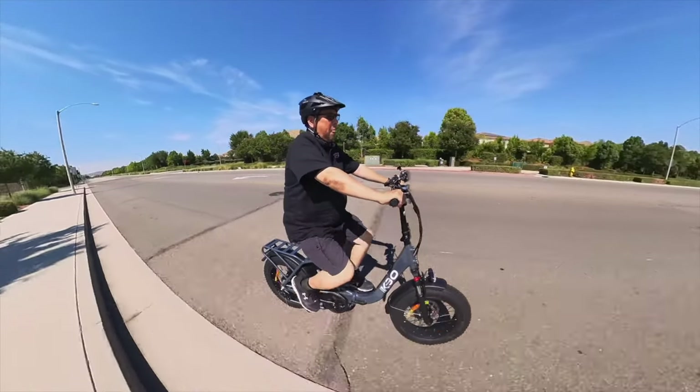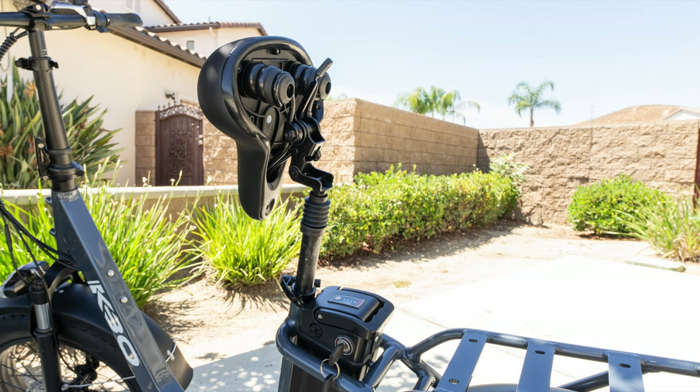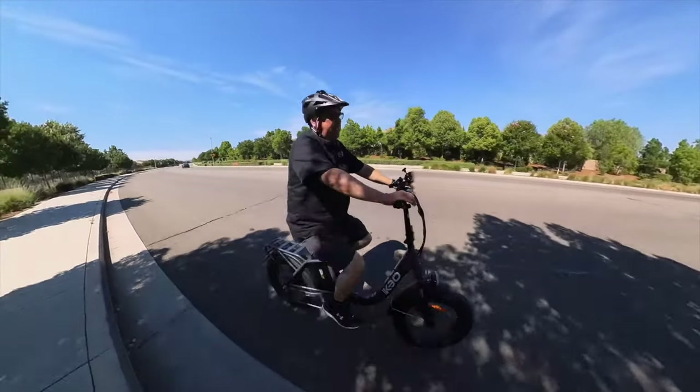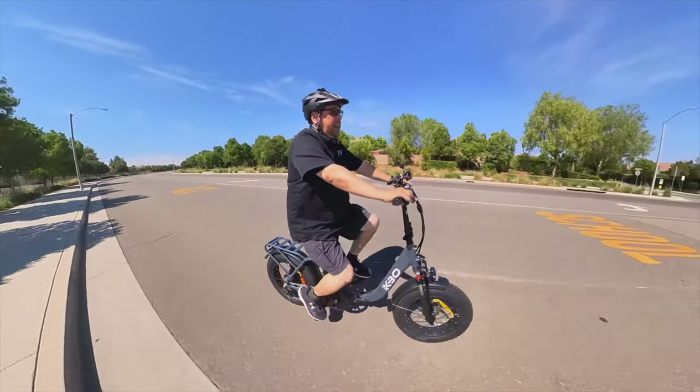The seat also has a lever on it that you can pull up on and it'll make the seat flop forward. That way you can take the battery out if you want to bring it inside to charge it. It's a lot easier than it used to be — you don't have to remove the seat entirely, you can just flip it up.